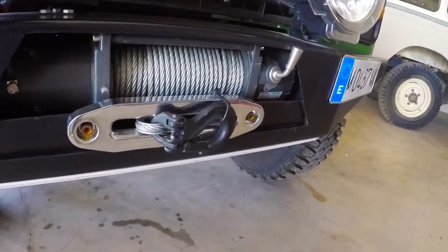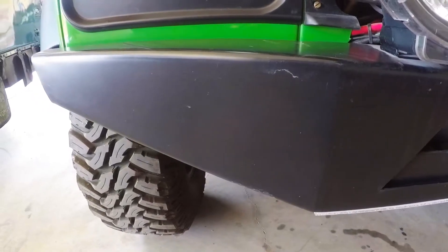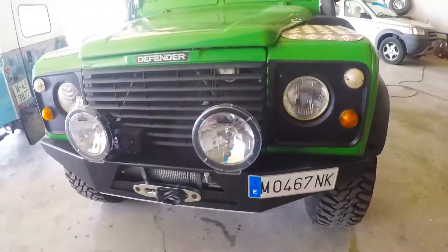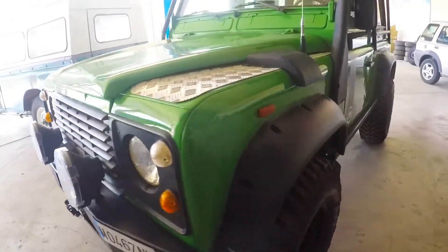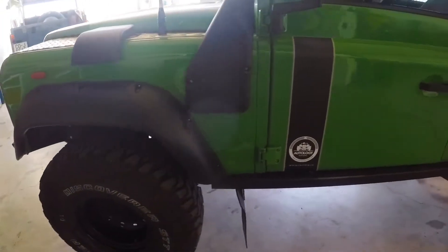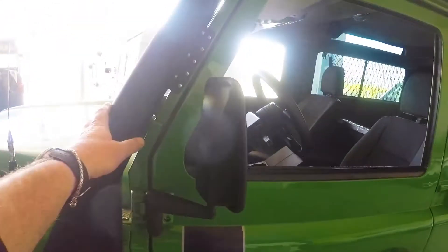Iron Man front lights. Electronic winch, integrated into an accommodating front bumper. Snorkel.